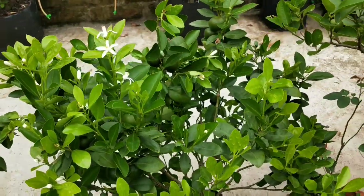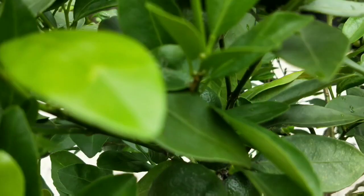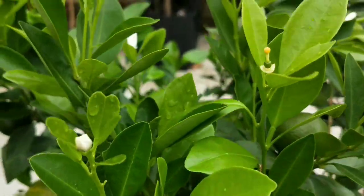It's an evergreen shrub and becomes 8 to 15 feet tall if you plant it in the ground. But it stays shorter when you grow it in pots or grow bags like this one I have here.